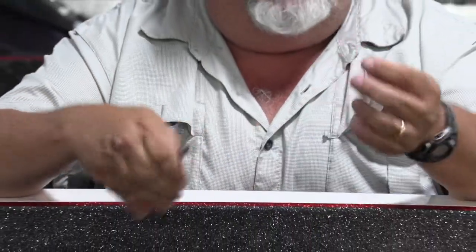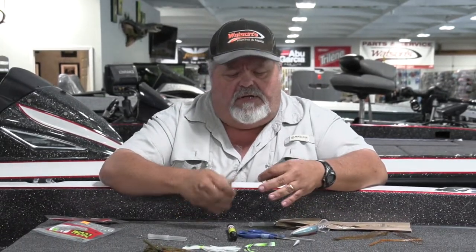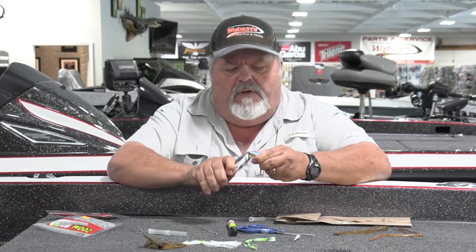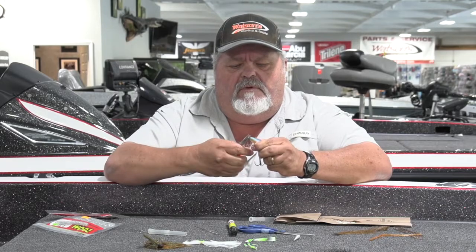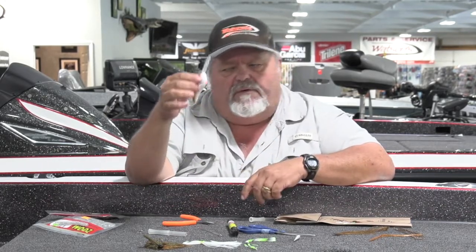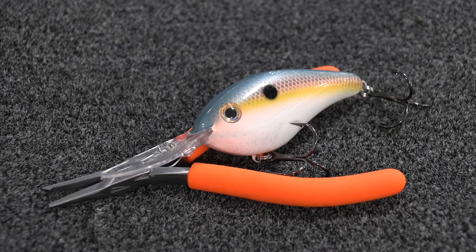Then if you want to take the split ring off the hook, same way — just repeat the same process. You can put all new treble hooks on these baits, and you for sure don't want to lose a fish because you don't have a sharp hook. This is a real quick, inexpensive, easy way to change those treble hooks and keep them fresh and sharp. To put it back on, same way — just open that seam up with your pliers and pop that split ring back on. There you go.